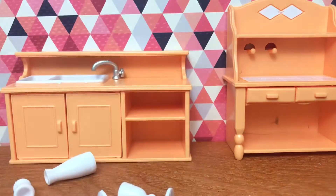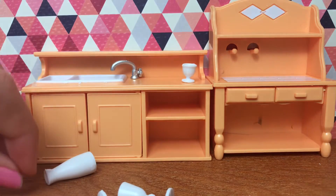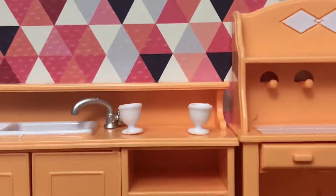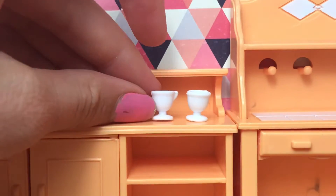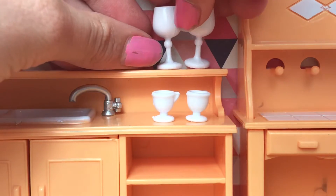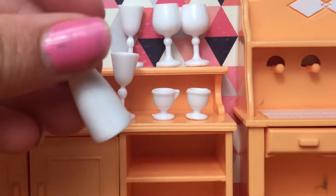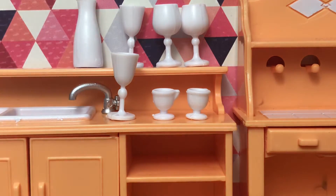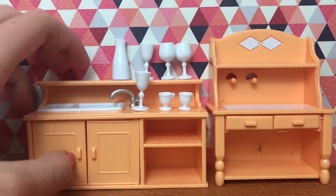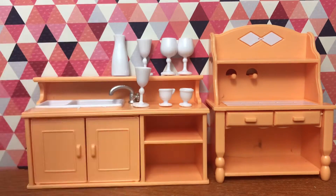This is absolutely adorable. It came with two little cups, two slightly bigger cups, these wine-looking glasses, and a milk jug. And then of course it came with the sink, this faucet, and this island thing with working drawers. It's so cute!